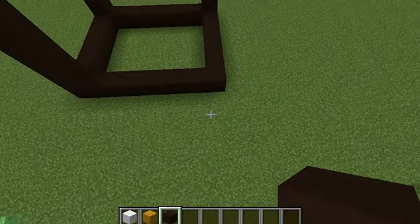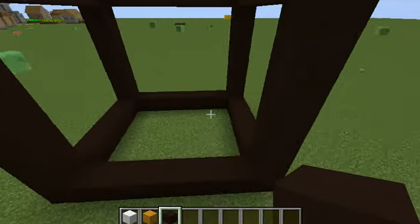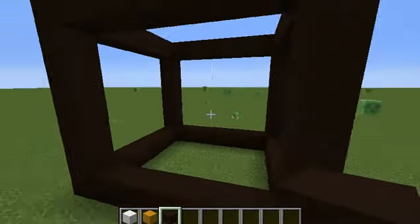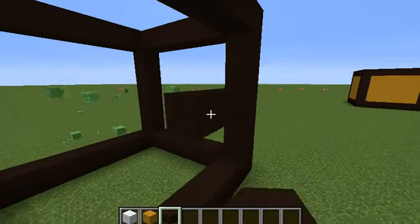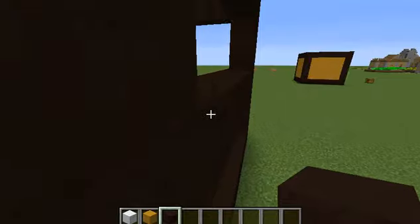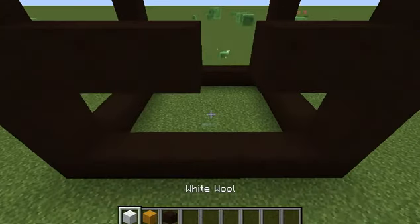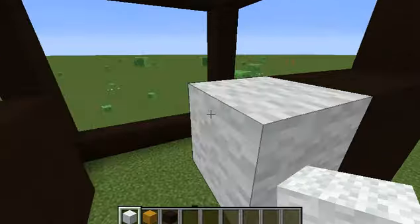And then you fill this side in. Then for the front, wherever you want the front to be, you can do a line from the middle — the front could be like anywhere. Then you break one and put some white wool for the lock, and then you fill it all in yellow.